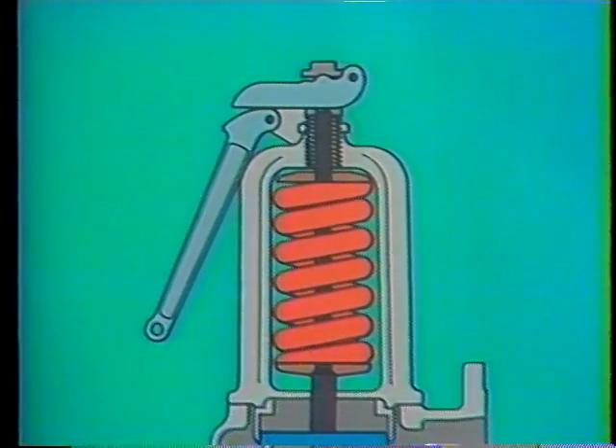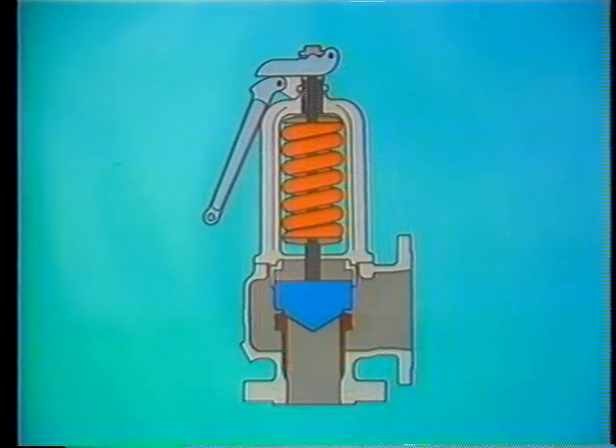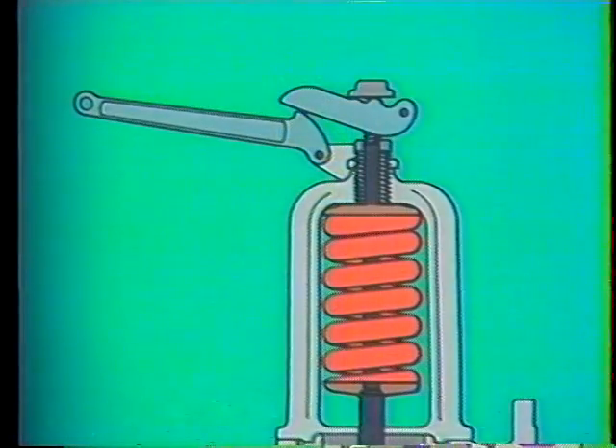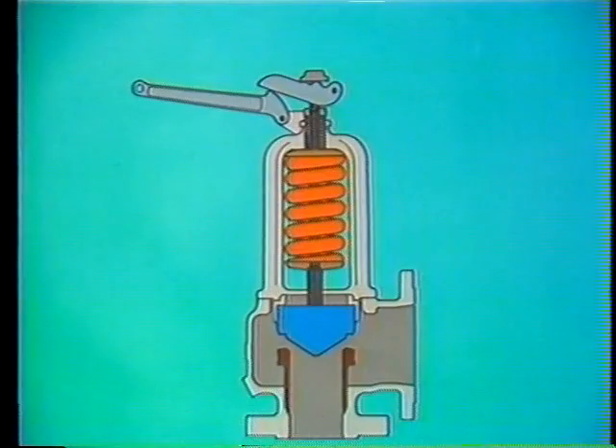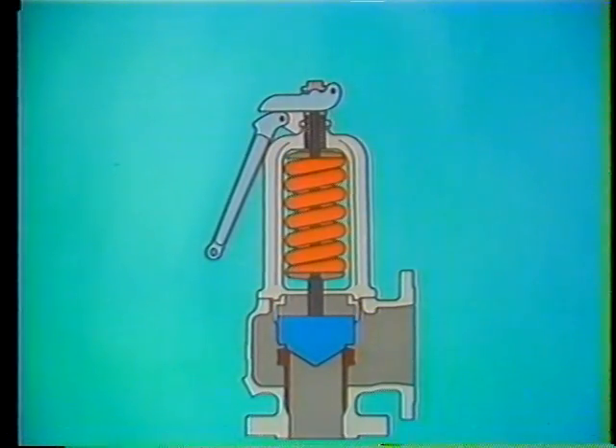Each lever is connected to the valve with a pivot pin. For testing the valve and for making certain it is clear of any obstructions, the levers are raised. The levers, in turn, push upward on the release nut, lifting the spindle and disk. The valve closes again when the levers are lowered. The hand lifting assembly and top of the spindle are covered by a valve cap.